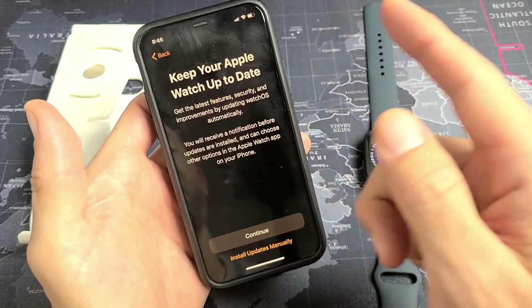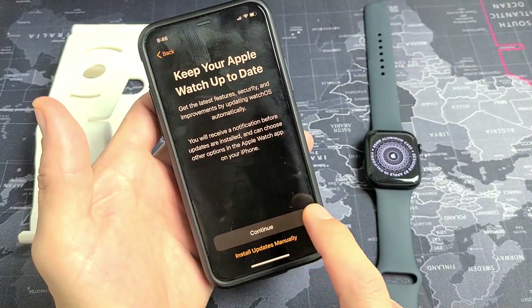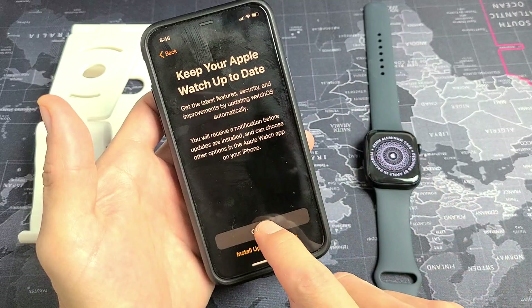Keep your Apple Watch up to date. You can tap Continue to enable automatic updates or install updates manually. I'm fine with going with Continue here.